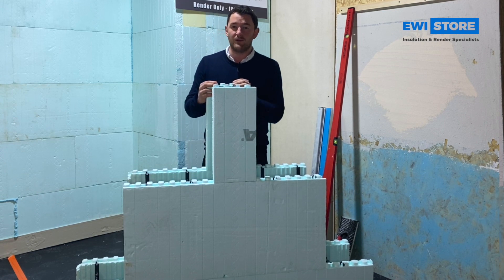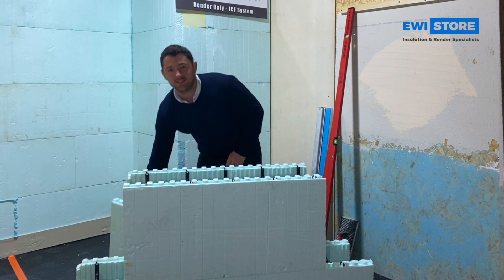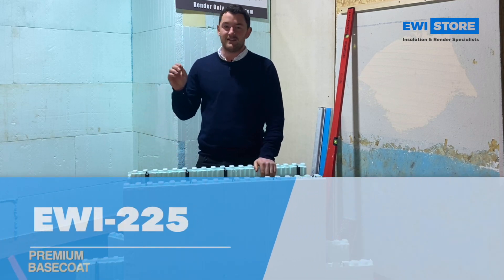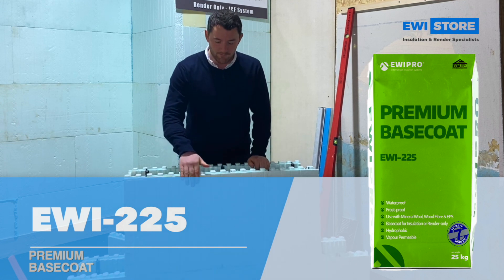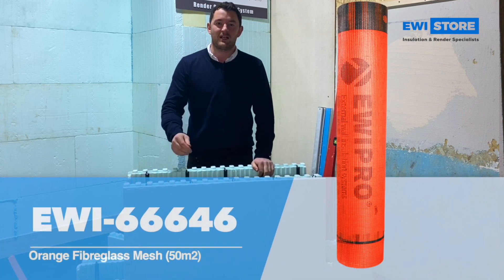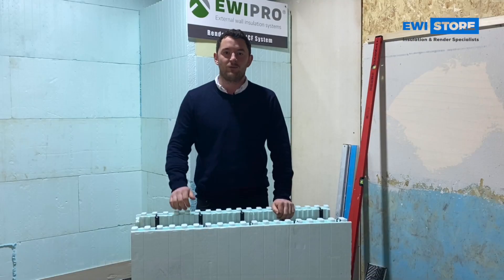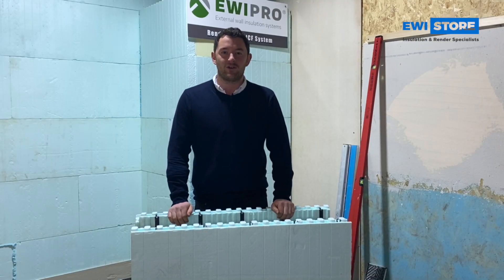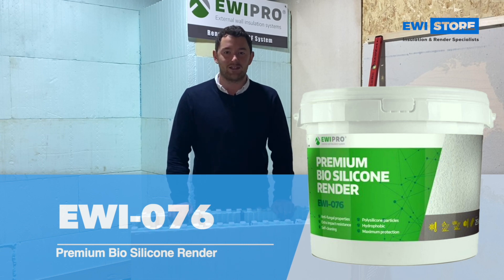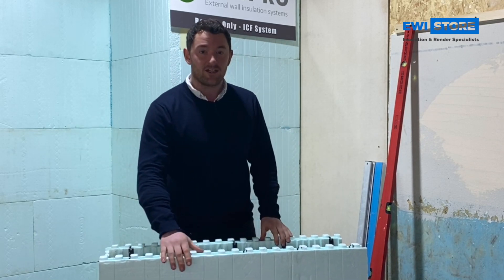EWI Pro have a system which is designated and designed to go onto your ICF construction. You have the EWI 225 premium base coat which goes onto the face of the ICF, you then have a fiberglass mesh that's embedded into that, smoothed over, give it a quick prime with the top coat primer, followed off with the EWI 076 premium bio silicon render. So all in all, it's the render system onto the ICF build.